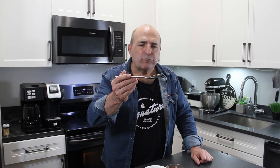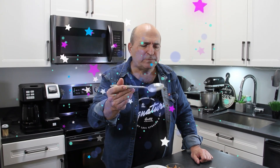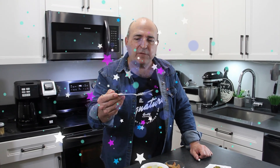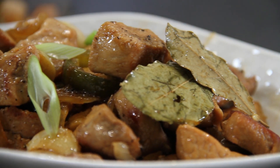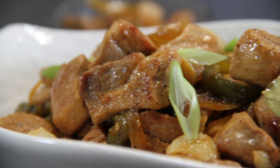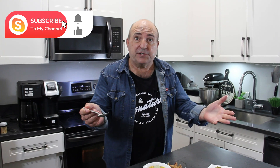Time to test. This is so good. I've always loved adobo, but 15 minutes — it's absolutely fantastic. Great mid-week meal, even a great snack. You gotta make this. I'm gonna have more.